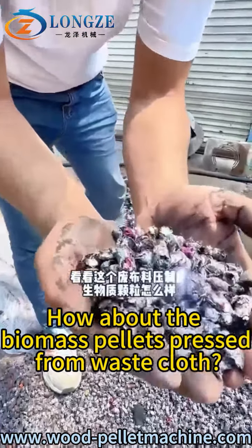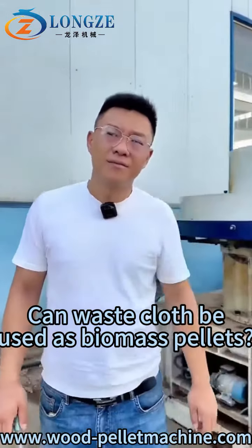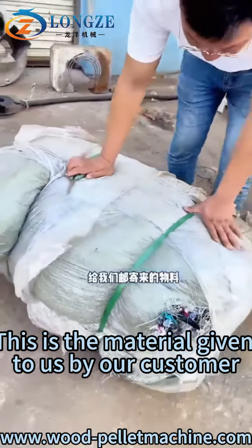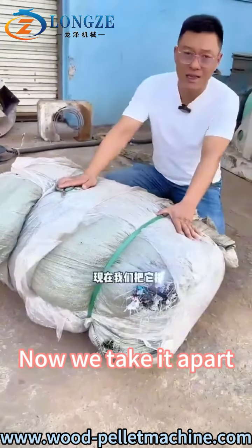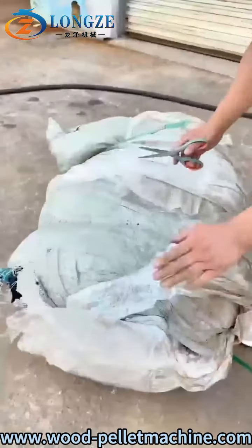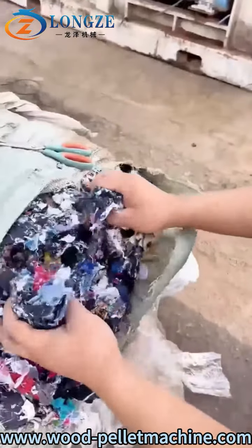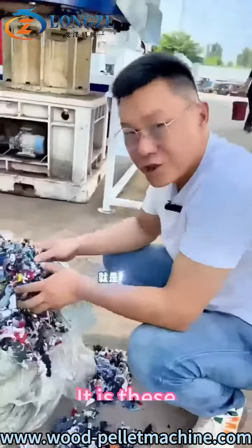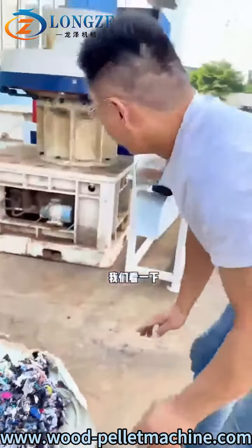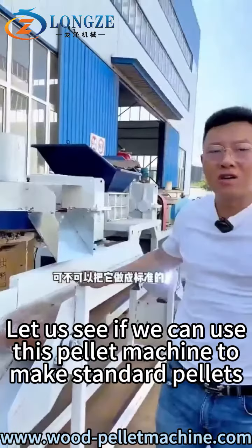Can Westcloth be used as biomass pallets? This is the material given to us by our customer. Now we take it apart. It is this wrist fabric. Let us see if we can use this pallet machine to make standard pallets.